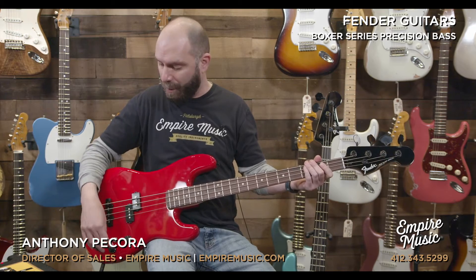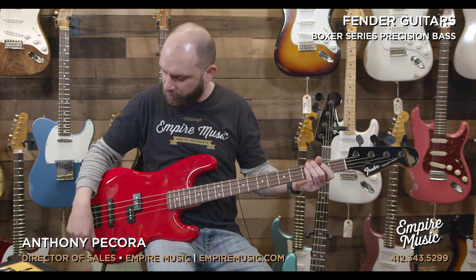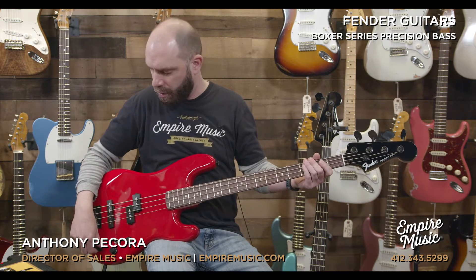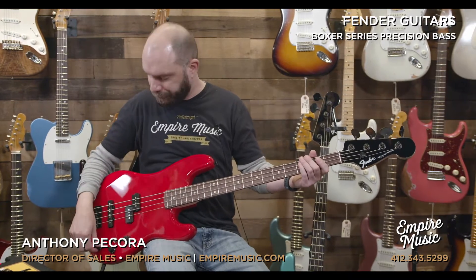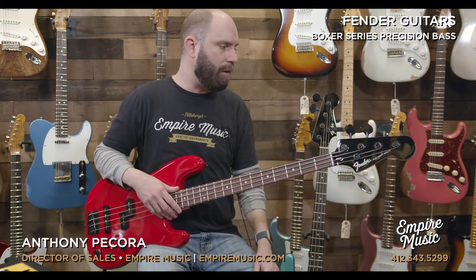Volume aligning with the neck pickup, volume aligning with the bridge pickup, and this is a TBX tone control. There's a little notch in the middle here. When I was playing in the intro, I had this knob totally dimed. But really it's kind of two knobs in one — the notch position is the halfway point. So from zero to five, it functions like a typical tone knob: we go from that muddied, very muffled sound up to your typical bright sound with good representation of high end and low end — like a tone knob on 100.